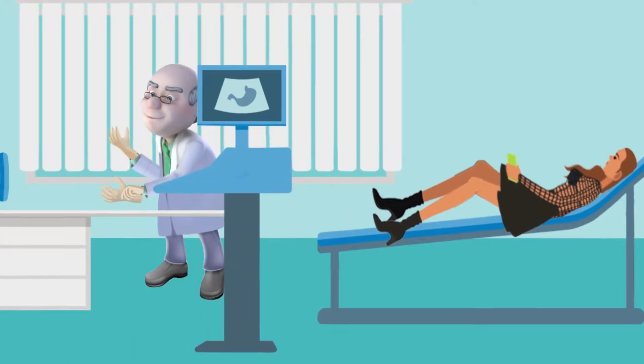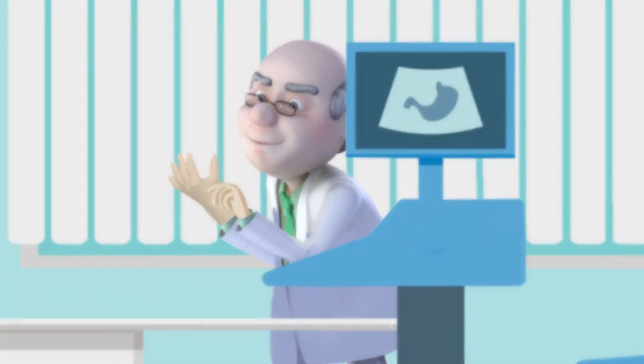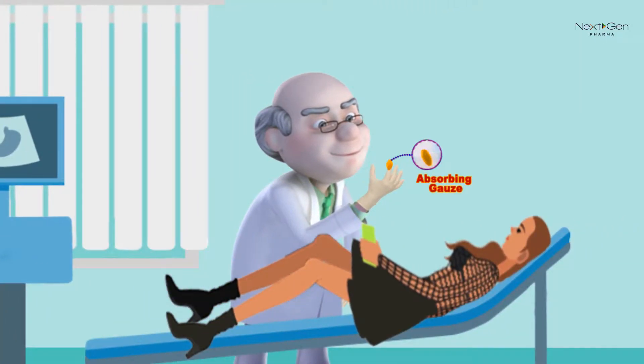Take out the glove and insert your right hand in the glove. The glove has absorbing gauze on the index finger and pH paper on the thumb.